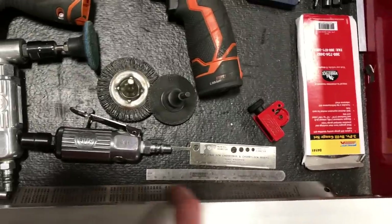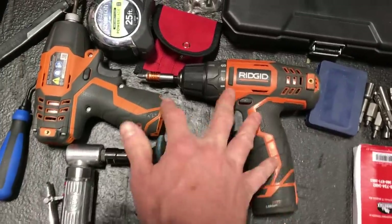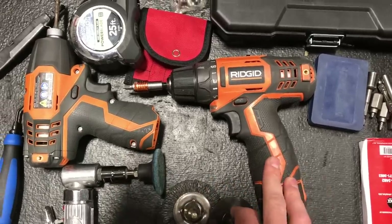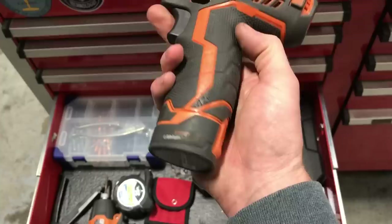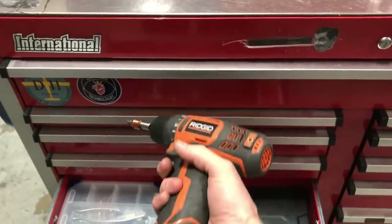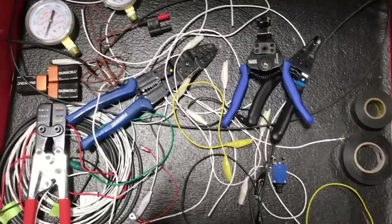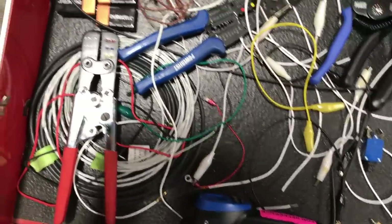Easy-outs, drill gauges, cherry rivet gauge, a couple of rulers. There's a little cheap Rigid drill — these things are about a hundred bucks and go on sale all the time at Home Depot. For aviation guys, we don't need anything too terribly powerful — something small you can hold above your head half the day when you're removing edges and such. Good little drill.